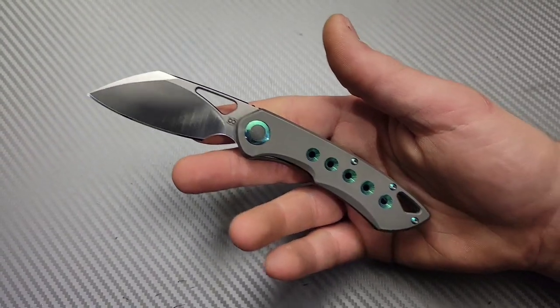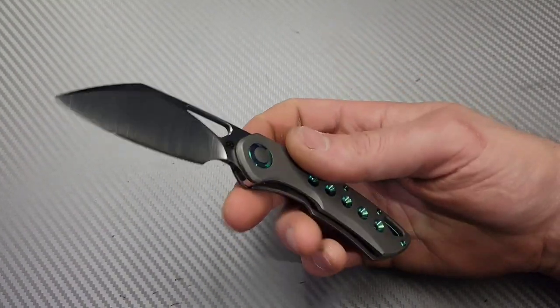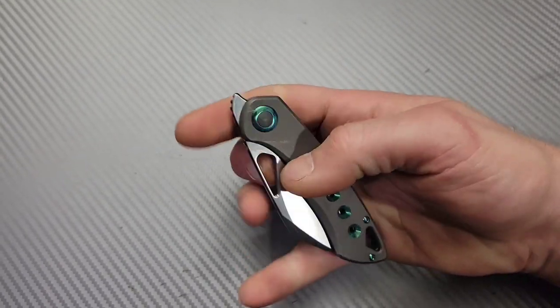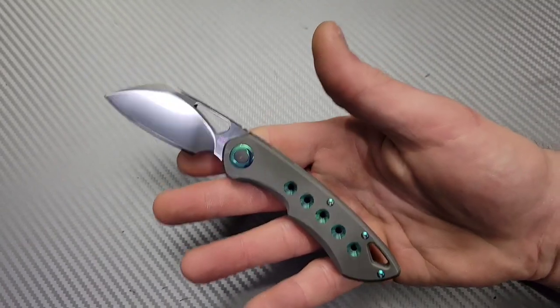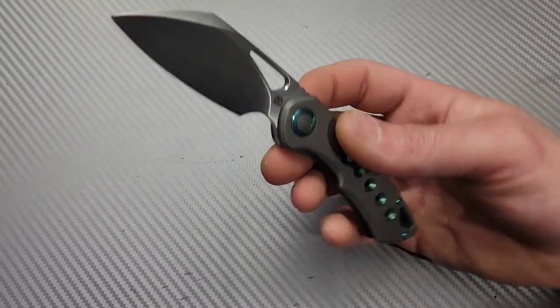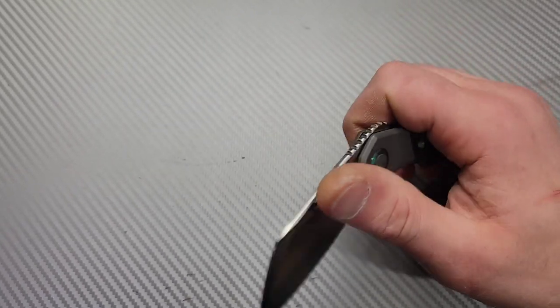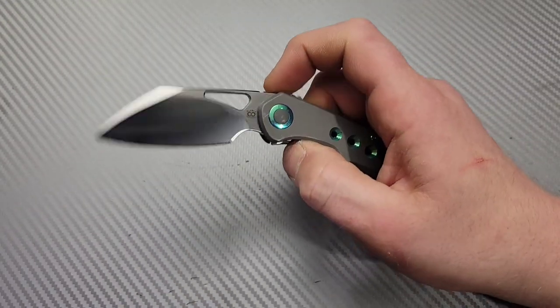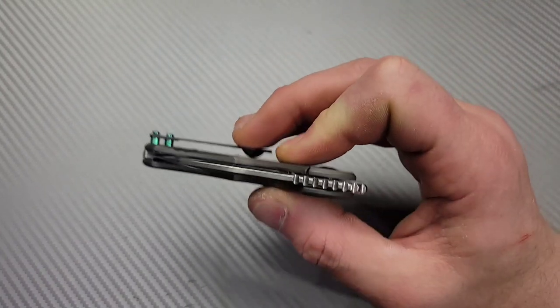Bang! Neves Knives. I'm Jared and we're gonna do some more reverse flicking knives. Yesterday I did a video on great reverse flicking knives — I tried to go not all the way budget but very obtainable knives. Most of the knives were under $150, and a lot of them were budget knives but they were all available for you to buy.